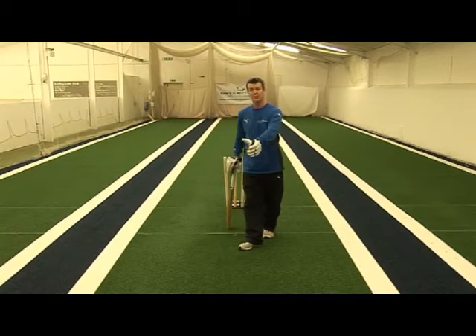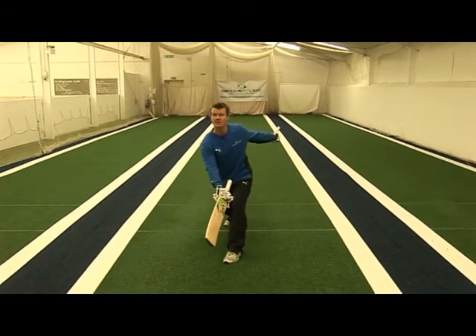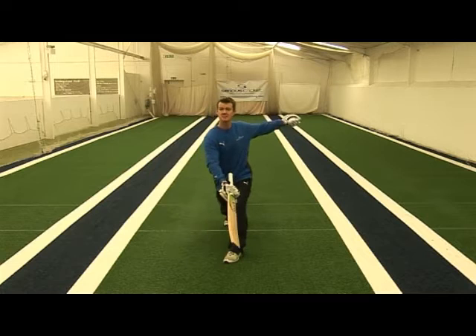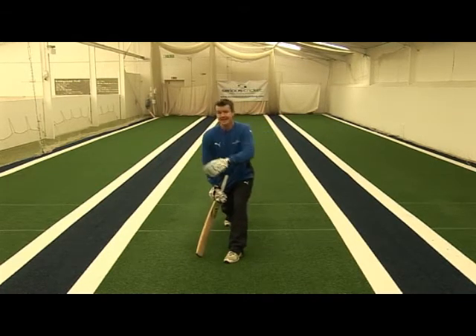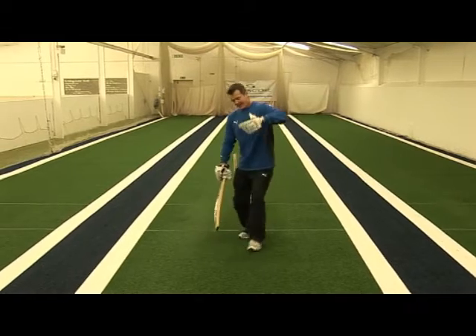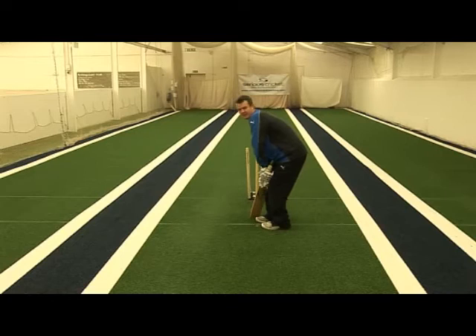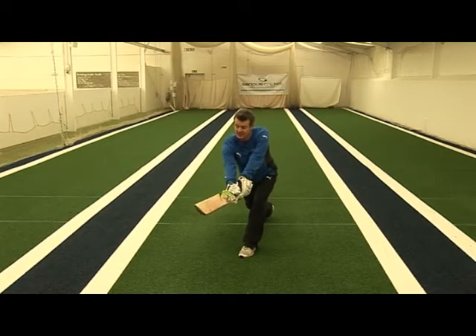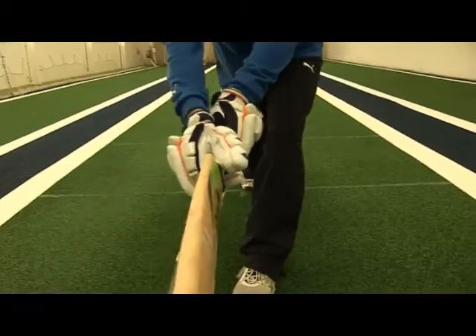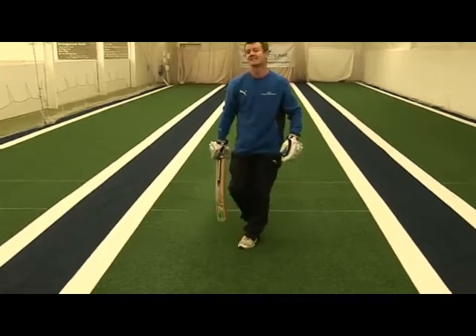The fine sweep is often a premeditated shot against the spinner, looking to try and get the ball quite fine on the leg side — either to beat the man on the 45 or just to manipulate the field to create gaps for other shots. The ball is usually fuller, and as we go forward with the head and front foot, the hands and bat are taken out early. The face is left upright so we get clean contact on the ball, and it's almost just a little punch at the end to allow it to go fine behind us.